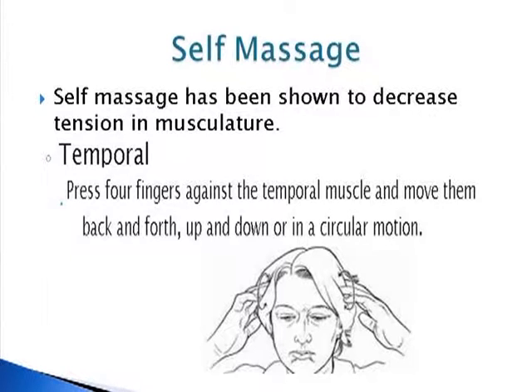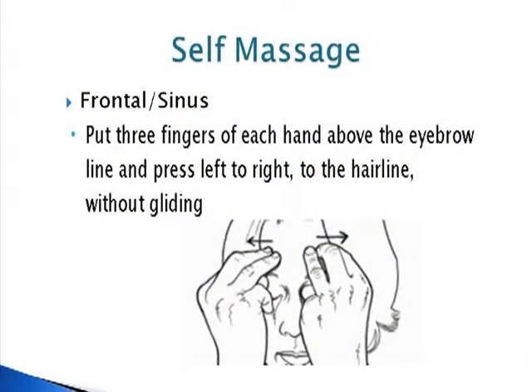The first one is called the temporal. Basically all you're doing is putting four fingers right above your ears and doing little circles. You're not doing a lot of pressure — you shouldn't feel your skull when you press there, it should just be nice and easy. The tissue or your skin underneath should move. If that's not moving, you're pressing way too hard. So it should be nice and gentle. You do circles forward, backwards, maybe move back a little bit, forwards, backwards, move forward a little bit. You do that for about a minute or so, then move on to the next one.